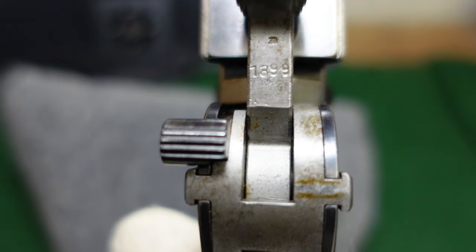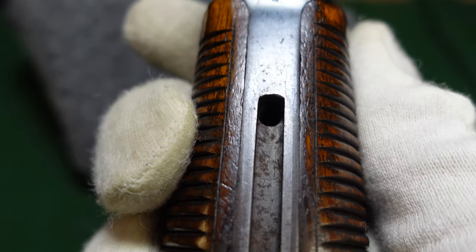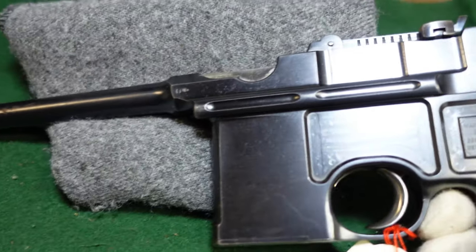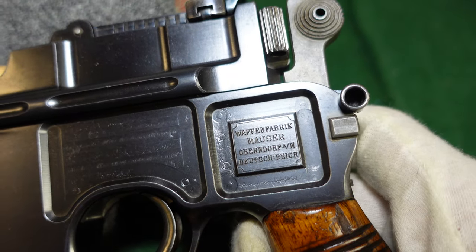Serial numbers are not going to be on the back of these early guns except on the hammer. A lot of the internal parts will be numbered to the gun though. This one is also cut for a shoulder stock — otherwise just a pretty interesting gun with a pretty interesting Mauser marking on the side.